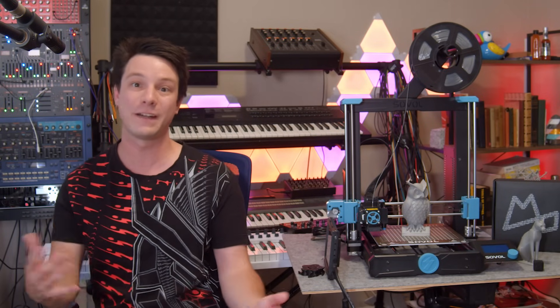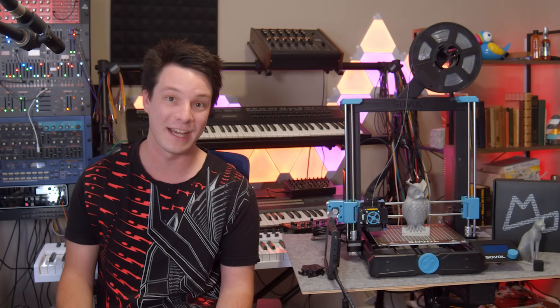It condenses over 10 years of my experience down into easy-to-consume sections — you can find it linked below. A big thanks to Sovol for sending the SV06 across for review. For full disclosure, they sent it to me free of charge for the purpose of review and no money has changed hands.